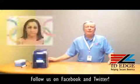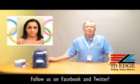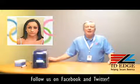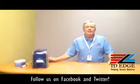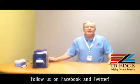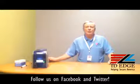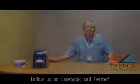As promised, here's the bad photo ID of the day. While you're looking at that, I want to give you an opportunity to send in any questions you might have — if your question is used on our show, we'll send you a gift. Call us any time at 800-798-3343 or look us up on the web at IDEdge.com.